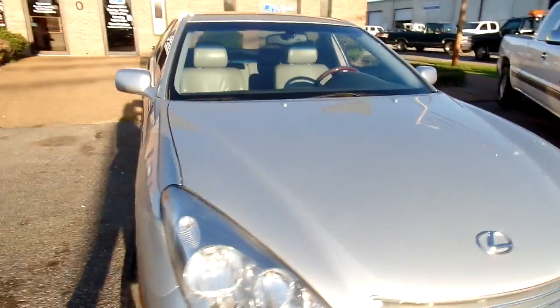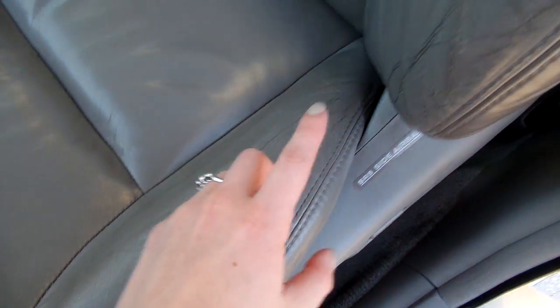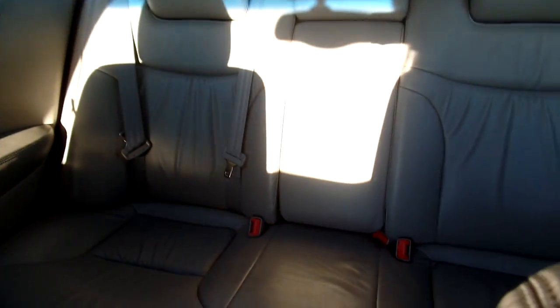Let's look at the inside. Now this Lexus has leather seats and they are in great condition — no rips or tears. The most wear you'll see is right here and it really isn't that much. It's pretty impressive. You can look at the passenger seat and the back seats.